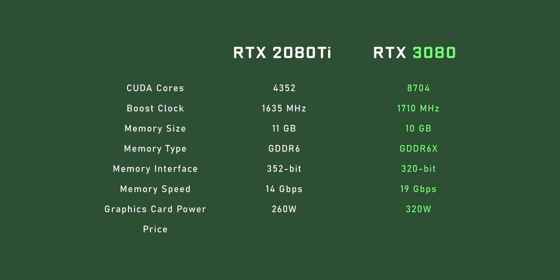The RTX 3080 steps things down a bit and is supposed to beat the RTX 2080 Ti due to the new architecture, faster memory, and other optimizations. It has 8,704 CUDA cores, 10 gigabytes of GDDR6X memory running at 19 gigabits per second, and a board power of 320 watts. That's less memory and a narrower interface than the 2080 Ti, but still more bandwidth due to overall memory speed. Pricing comes in at $700 — and compared to the RTX 2080 Super which was also $700, you get more cores, more memory, a wider interface, and faster memory. The power consumption, though, is pretty brutal.